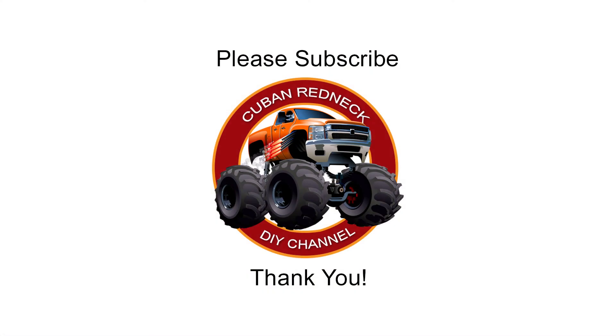Please support this channel by subscribing, liking, and sharing. Don't forget to hit that notification bell — that allows our videos to show up in your timeline. Thank you!